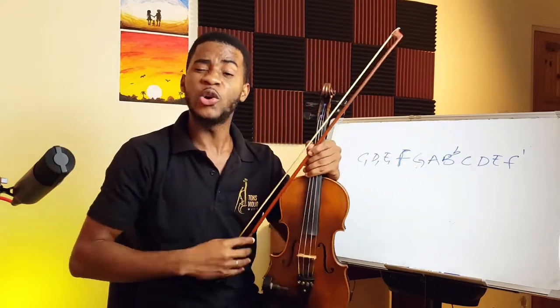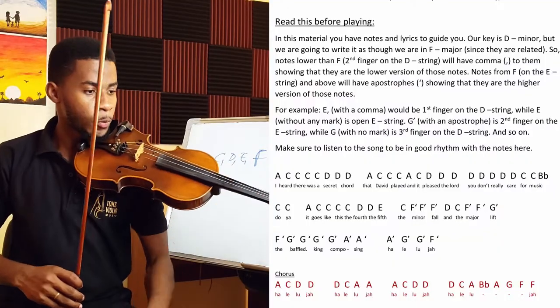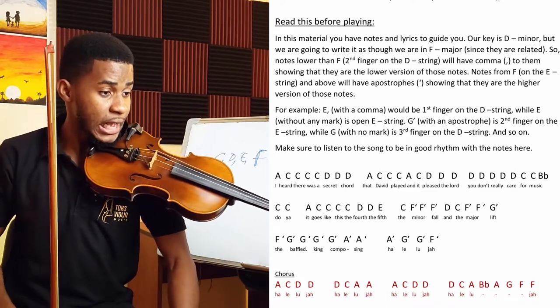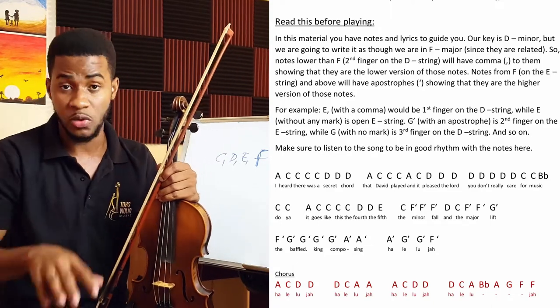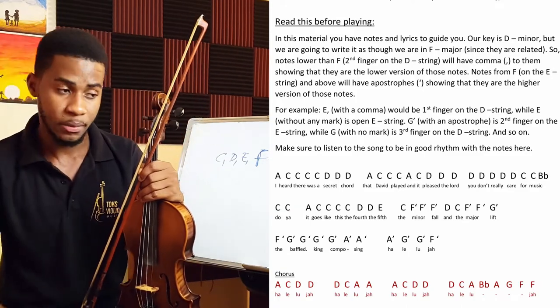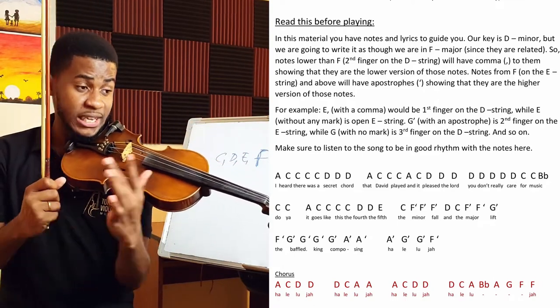Those are the notes we're going to be using in this piece, so it's advisable you practice that scale first to get familiar. Now we have lyrics right here to guide you — even if all you can do is hum the song, take advantage of that. Sheet music is available in the description if you know how to read at this level — use the slow play-along first, then the normal speed. If you're using the notes, watch this video all the way to the end.